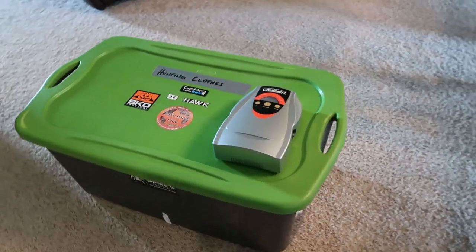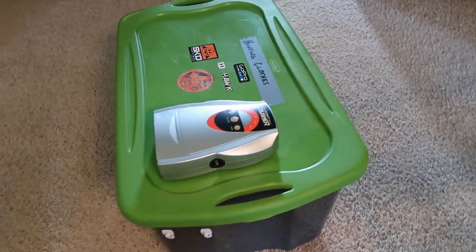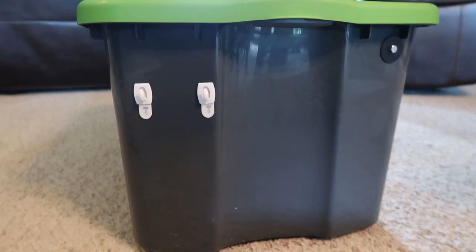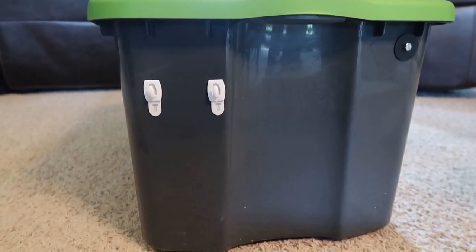I went ahead and just bought a regular plastic tote, as you can see here, and I'll just kind of show you some changes that I made to it. We'll start by taking a look at the end where I put the ozone unit itself.